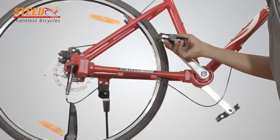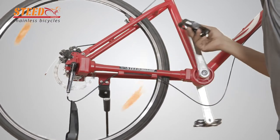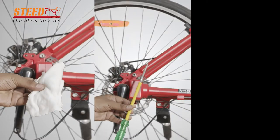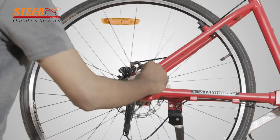When changing the gear speed you cannot feel the change in the speed, and during general service this adjustment may be required. The required tools for this adjustment are cotton waste, screwdriver, and cutting plier.